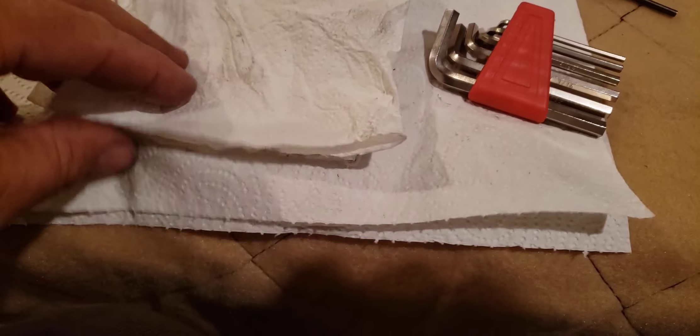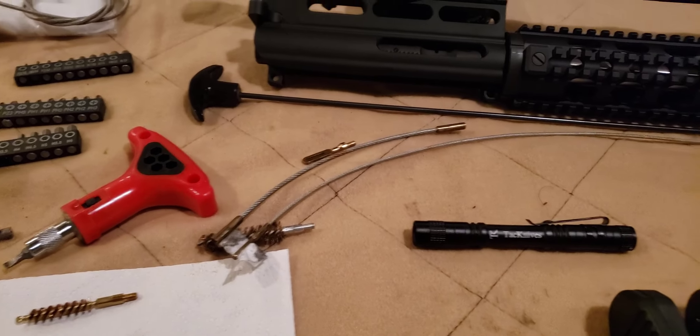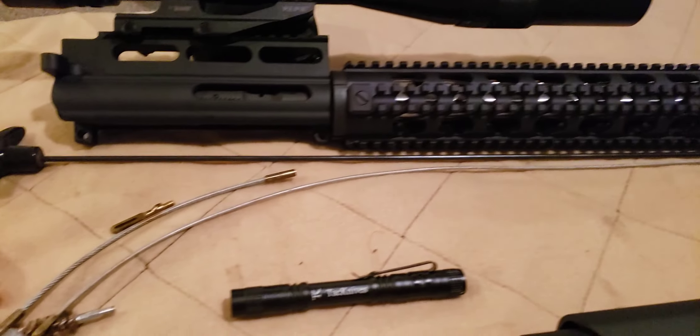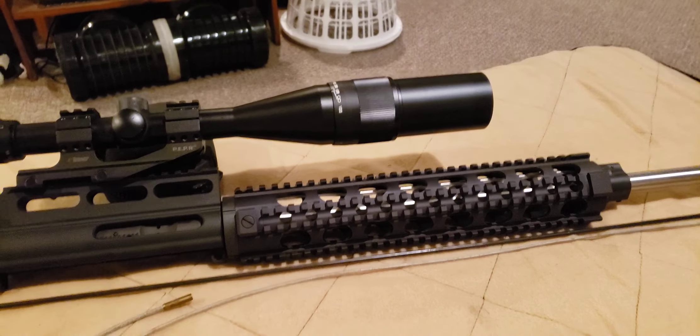Pile of cleaning rags — clean all that stuff up, put all the tools back, roll the cable up, and next up we'll be getting this thing out to the range. Stay tuned, thanks for watching.